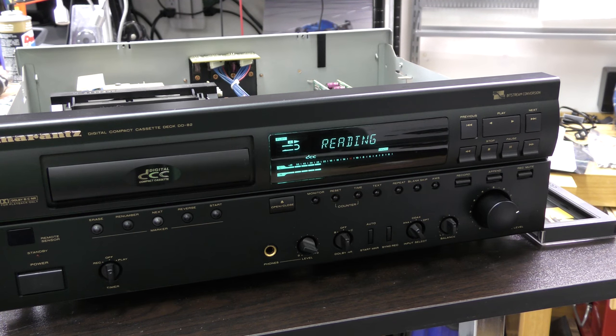Hi and welcome back. Some first generation players can have the rare problem that there is no info shown on the display. The DCC is playing fine but the artist and track information is not visible. When playing a regular recordable tape, the length of the tape might be off.